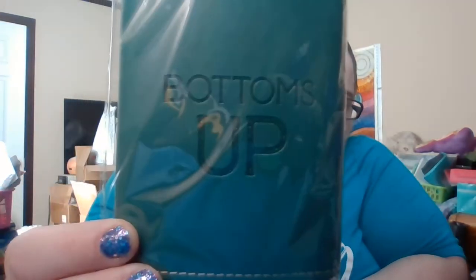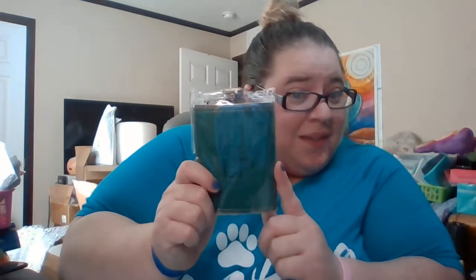The next item is the 'Bottoms Up' flask from Smartass and Sass. You can get it on their website for 20% off and it has a $12 value. It just says 'Bottoms Up' — it's green vegan leather with food-grade stainless steel. It'll remind you to tip it up and knock one back. Super cute, nice and sturdy.